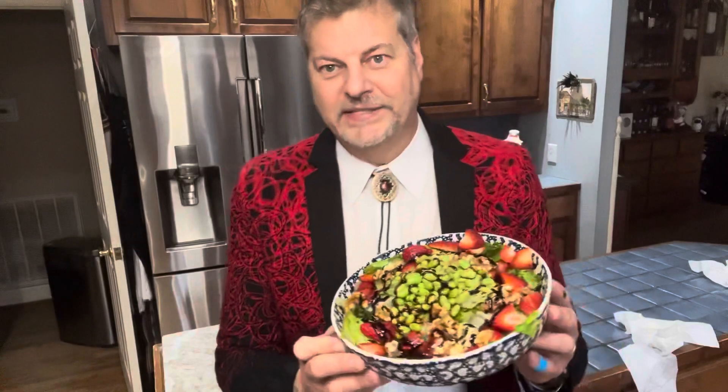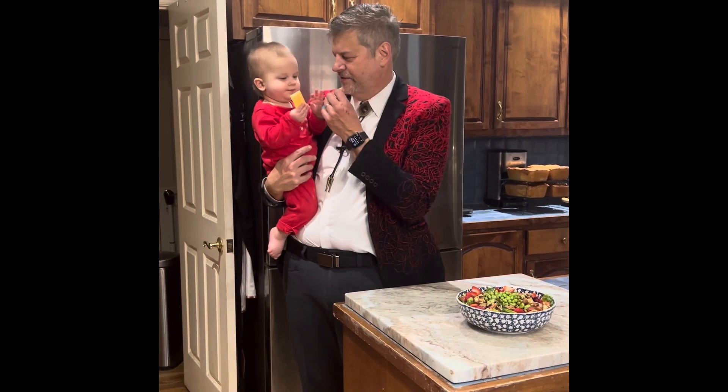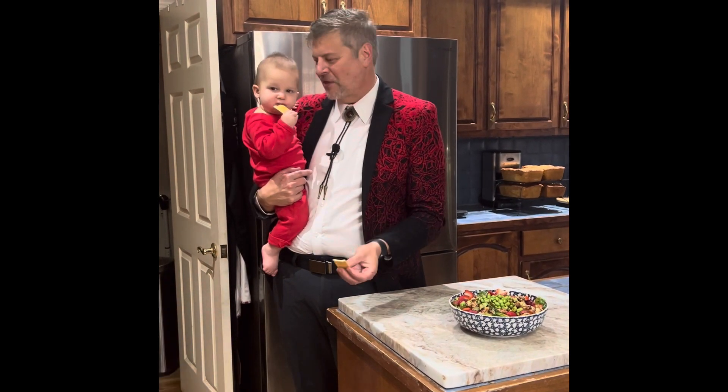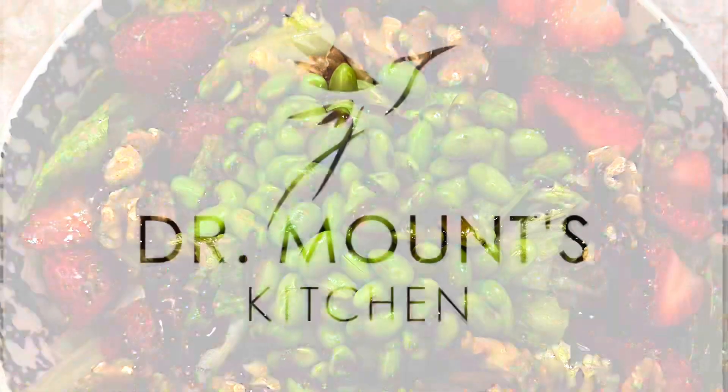The final touch is going to be a balsamic glaze — I'm going to circle that around and make it look real pretty. Look at this — this is a very very delicious salad, you're gonna love it. So this is your grilled strawberry salad with walnuts and edamame. I hope you enjoy and have a very happy Merry Christmas to everyone — see you next time!